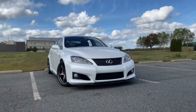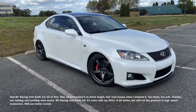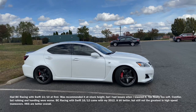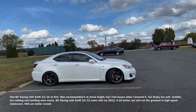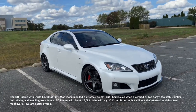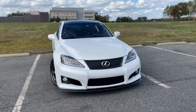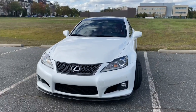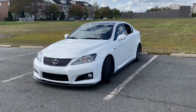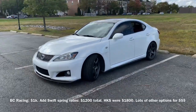I've got HKS coilovers. I had BC Racing before on my 2008, with Swift springs at 14/10 and 16/12 rates. If you've ever driven a 2008 to 2010, the car came pretty stiff — a more track-oriented setup. On any coilover you go to it's honestly an improvement in ride. HKS is great for the price; there are definitely better options like Penske or Öhlins, but no complaints.